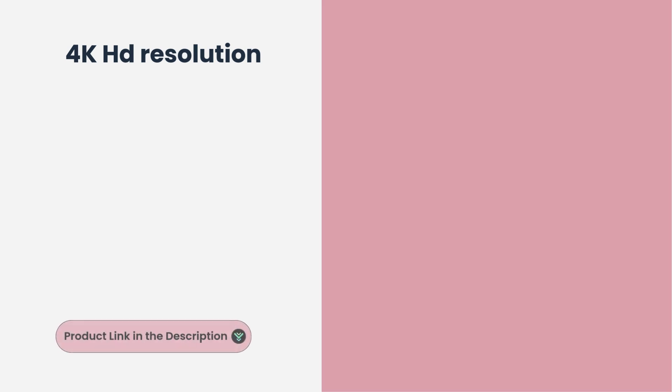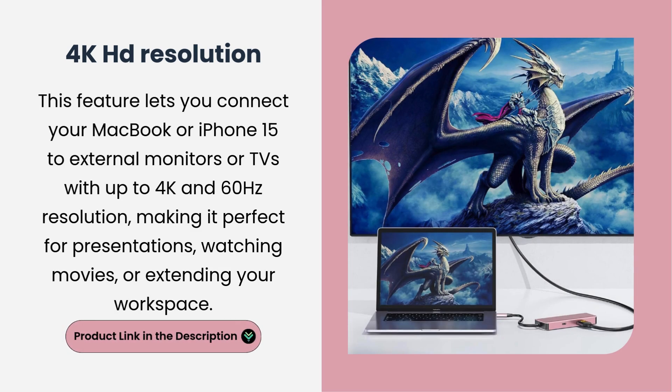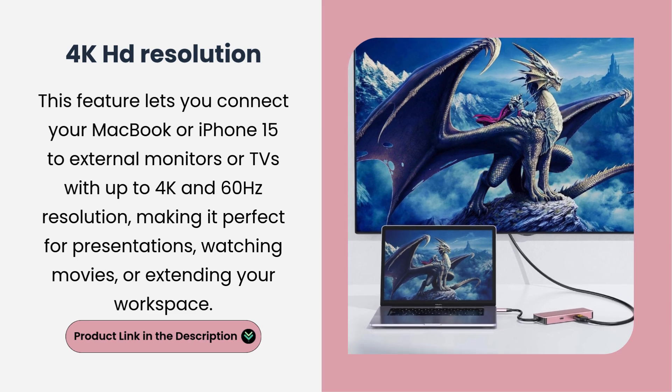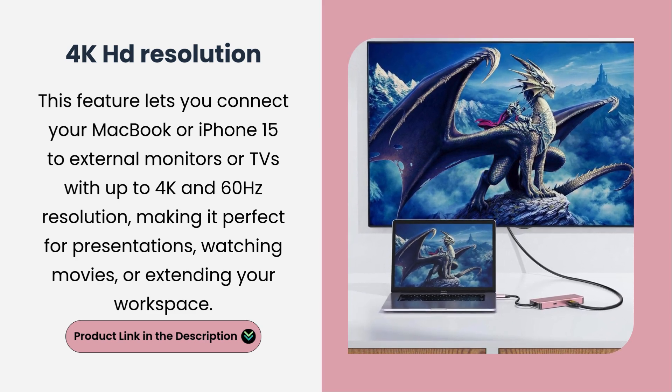4K HD Resolution. This feature lets you connect your MacBook or iPhone 15 to external monitors or TVs with up to 4K and 60Hz resolution, making it perfect for presentations, watching movies, or extending your workspace.